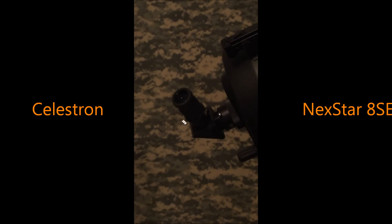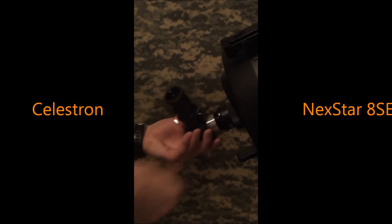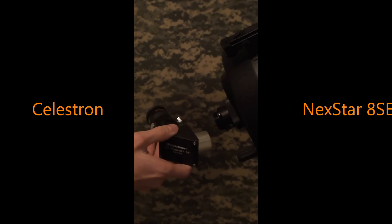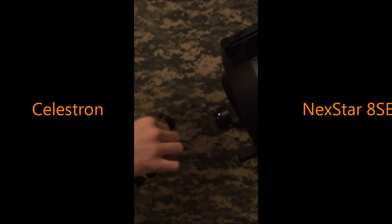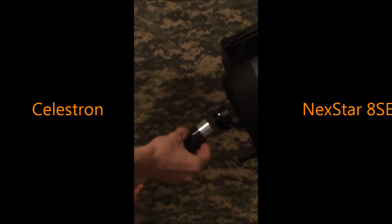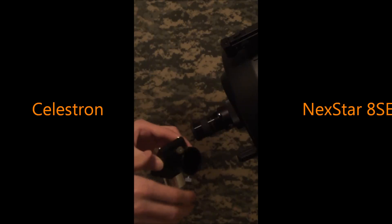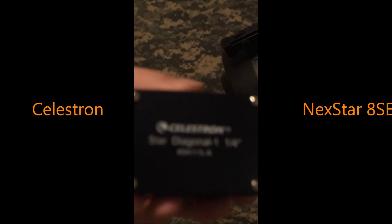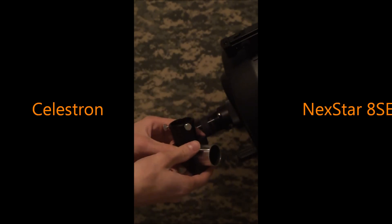The next thing I'd like to look at is the star diagonal that comes with the scope, as well as the 25mm eyepiece. This star diagonal is great — I haven't seen a need to upgrade it myself. I don't do a whole lot of visual astronomy anymore, but this is a good star diagonal and it gives you really good contrast and clear views. If you want less glass between the diagonal and the eyepiece, you just take out the eyepiece and stick it in directly. The star diagonal is really good — I like it a lot.